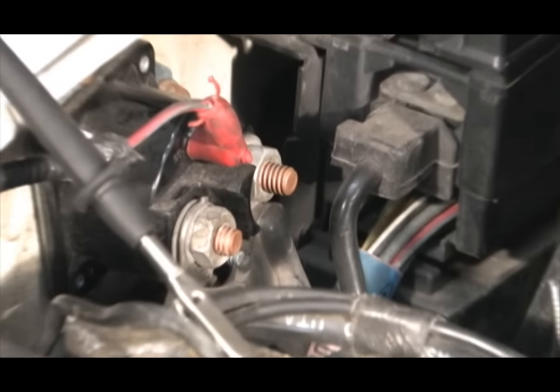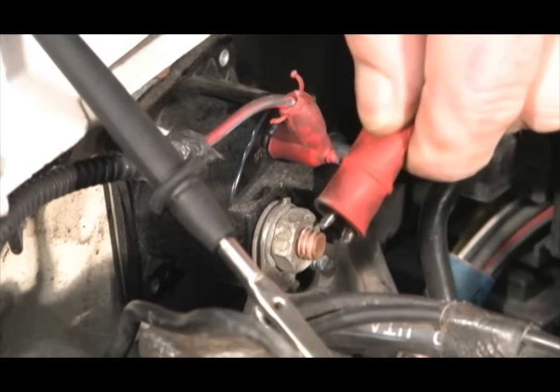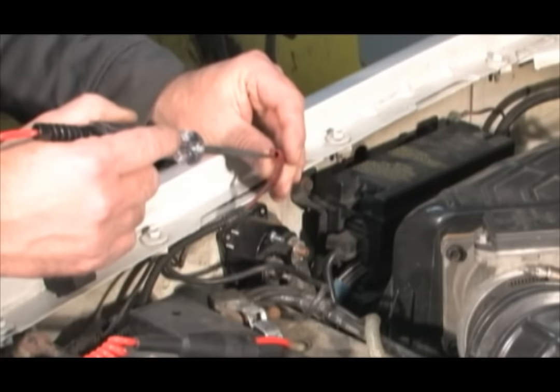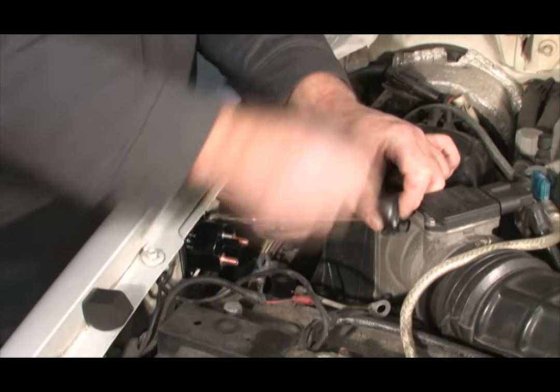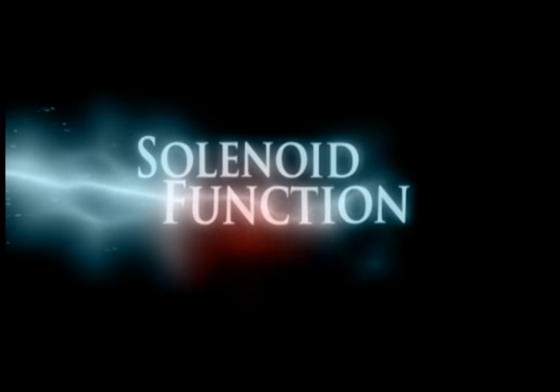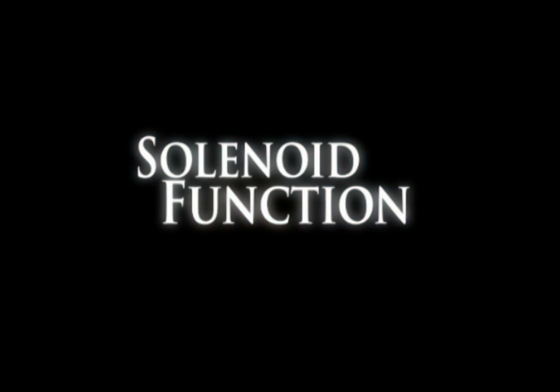This video will illustrate how to test a solenoid, the wiring attached to the solenoid, and the proper steps to replacing a fender mounted solenoid. But before we do that, let's first take a look at how a typical solenoid functions.